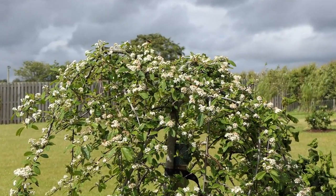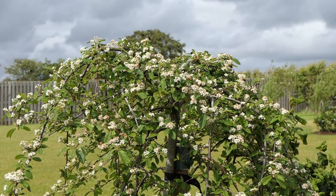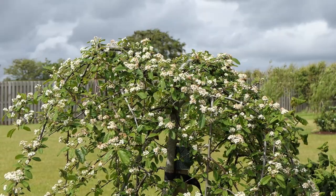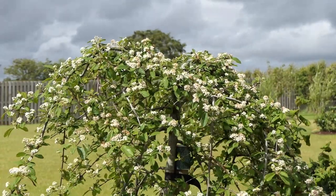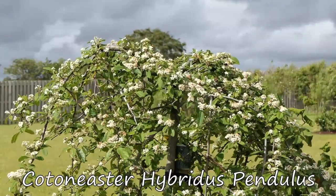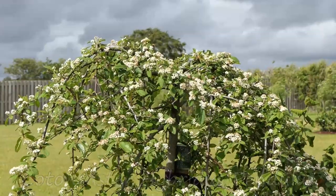Cotoneasters are all fully hardy and enjoy being planted in full sun but will tolerate a little shade in well-drained soil. Today we're going to be looking at Cotoneaster hybridus pendulus. Pendulus describes the form of the branches — they're all pendulous, they hang down.